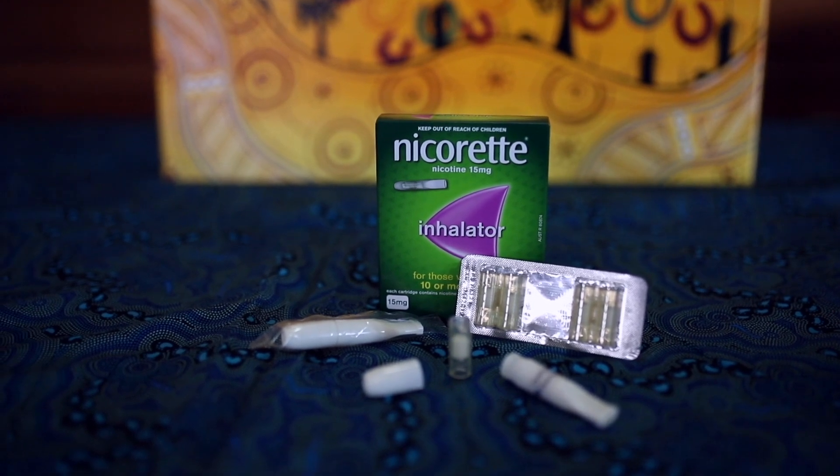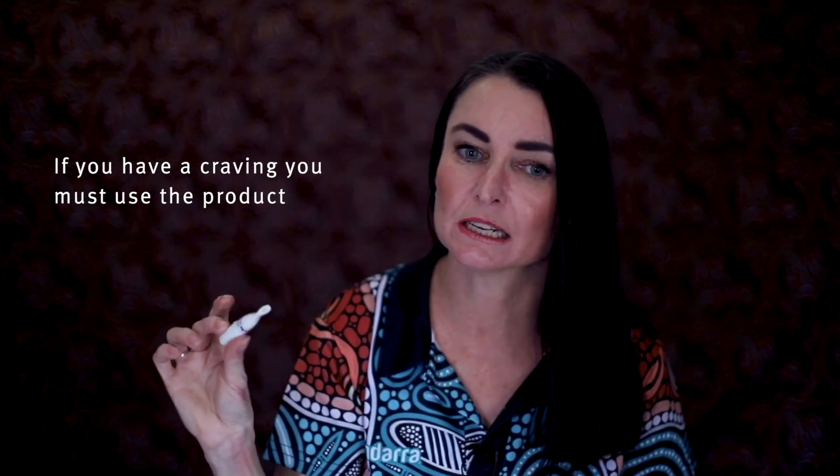Make sure you've always got a fresh cartridge in there — some people need at least six cartridges a day and that's fine. If you've got a craving you must use your product, and use it regularly through the day and about 20 minutes or so before you think you might encounter a trigger that's likely to make you want to smoke.